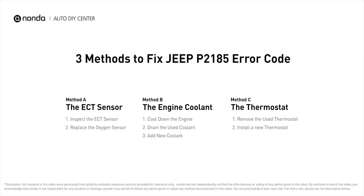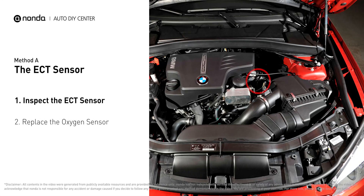Here are three of the most practical solutions to fix Jeep's P2185 error code. Method A: the ECT sensor. In most cars, the primary ECT sensor is installed near the thermostat in the cylinder head.